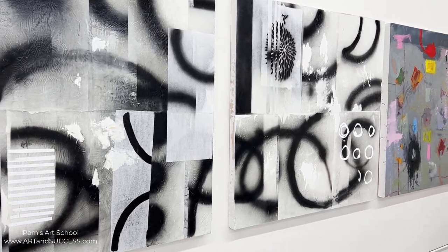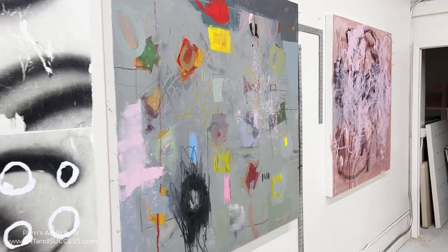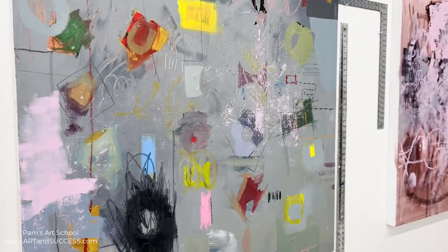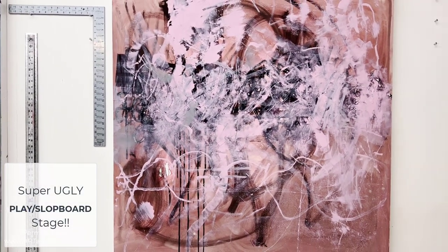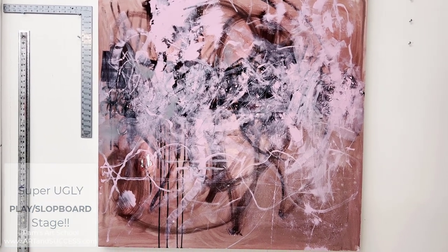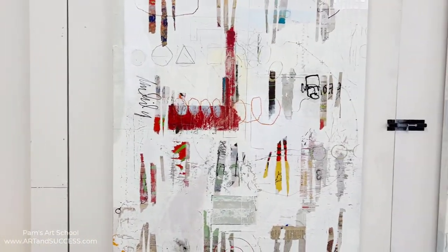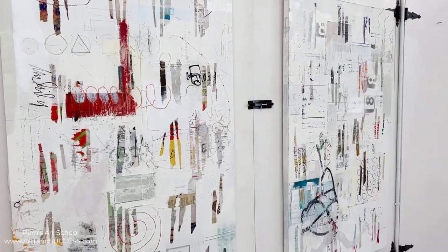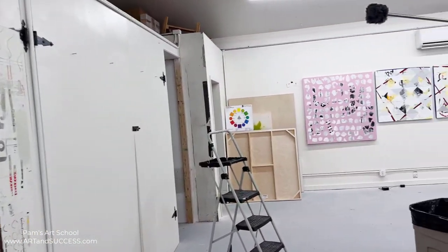I thought I'd give you a quick tour of what else is happening here. I've got a couple of slot boards. This one is on its way to becoming a grid but at the same time I'm using it as a slot board. This one is an absolute slot board — you're just offloading your paint, but that doesn't mean it can't become something. I like to have other paintings that are closer to finished or finished hanging within eye shot so I can get a feel for where I'm going if I'm working toward a show.